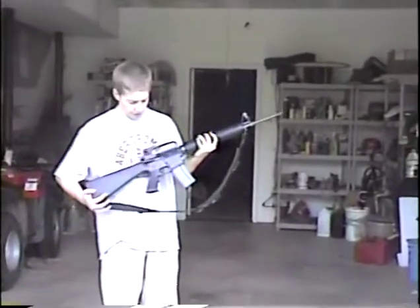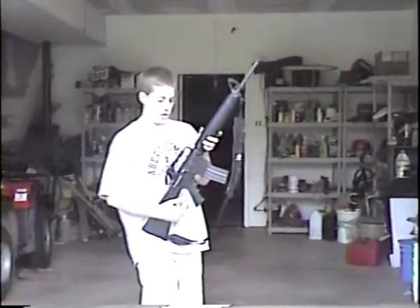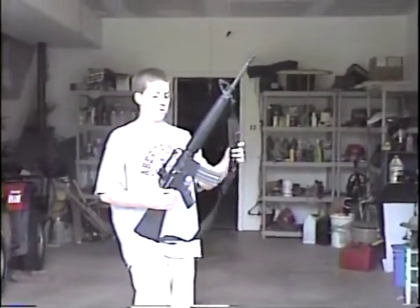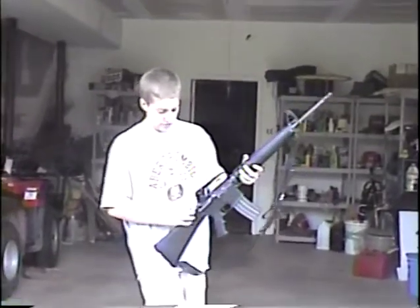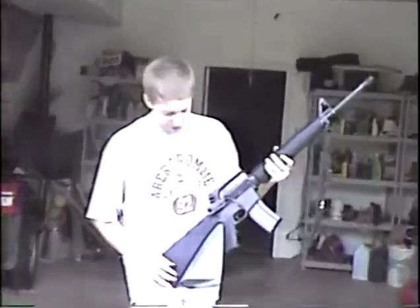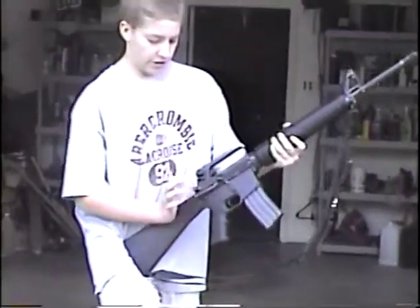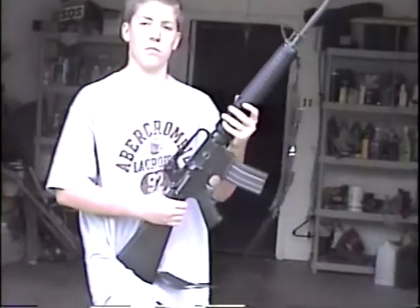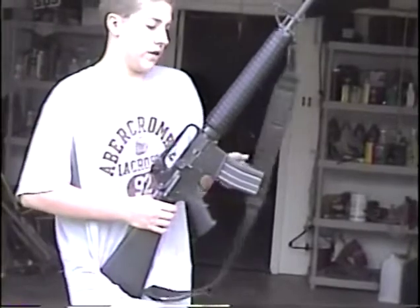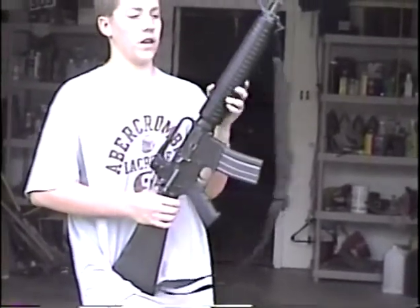This is an AR-15, like the ones they used in Vietnam that you see everywhere today. It's also a 223 caliber gun. The M16s had this too, but this shows how bad of a gun it was. This button right here is made for whenever they jam — you'd have to hit that with your hand to lock the bolt back up. So in combat, they used the M16s, which is much like this, and it wasn't all that good of a gun.